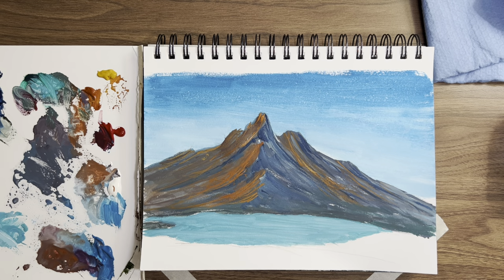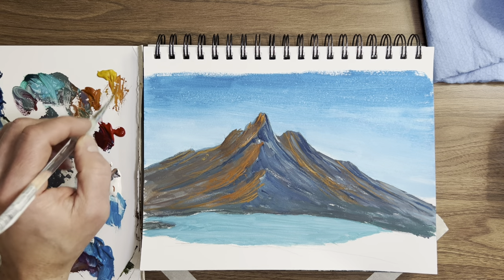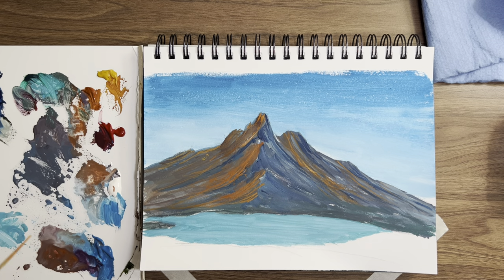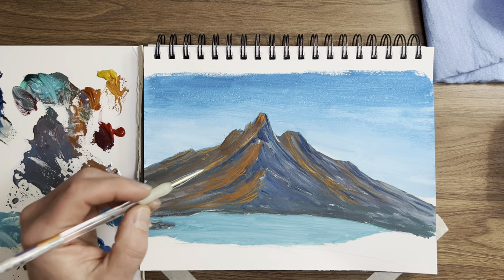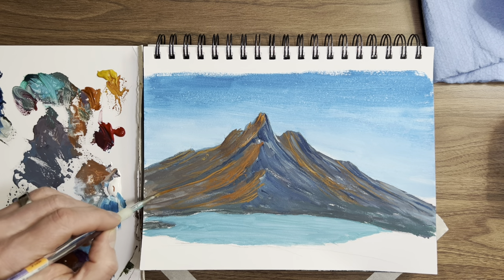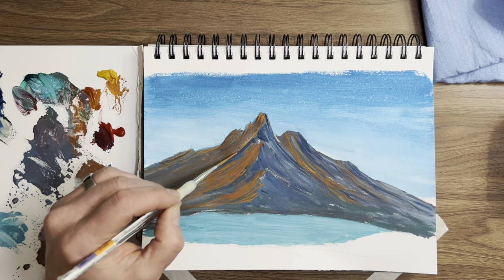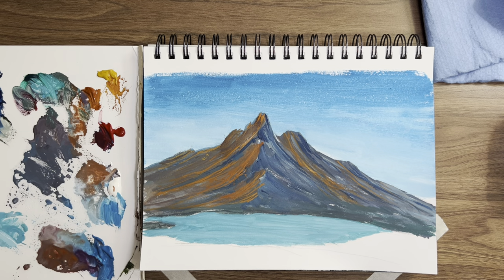I want to do one more thing here — I'll bring this color down right here, split this up a little bit. I want to bring it down right here more. Come down here — watch this, right there. See, it makes that dark color stick out more. Kind of roll your angles down. How's that? I like it.